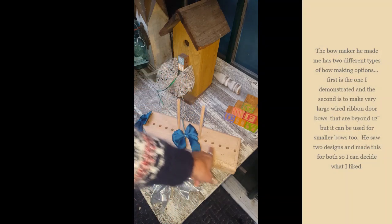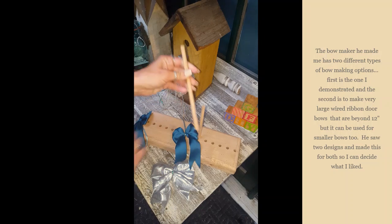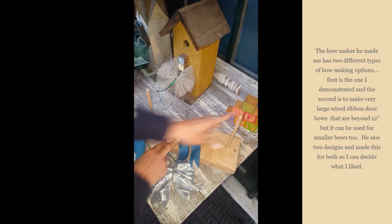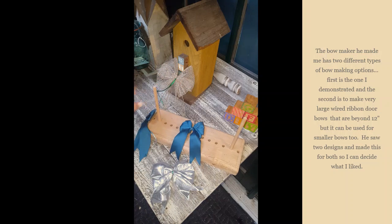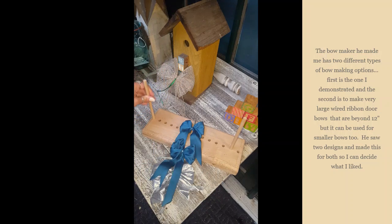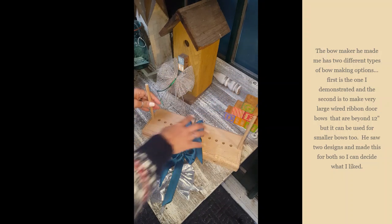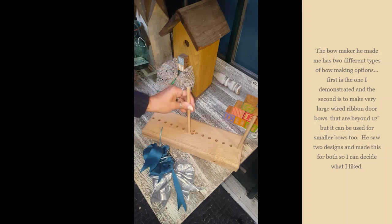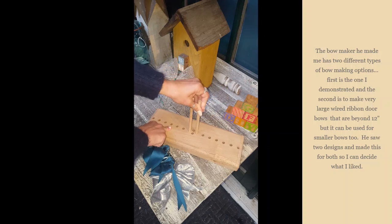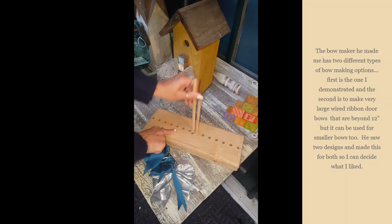The reason why there are so many different holes is I'm able to take these pegs out. He made these out of oak, so they're very strong. If I'm doing a really big bow for a package, I would just move these further out all the way to the last one, which would make a 12-inch bow when I'm done. At its smallest I can do a one-inch bow, and I can keep moving them to make whatever size I want.